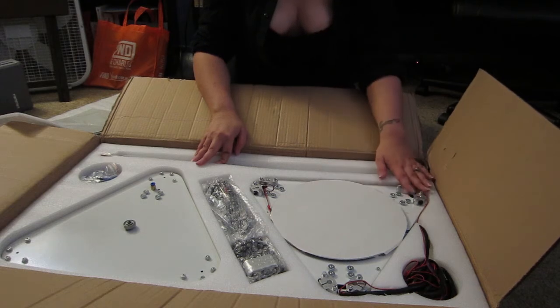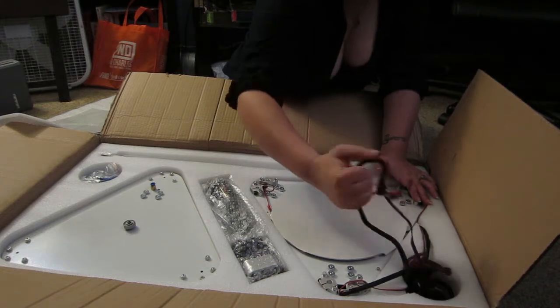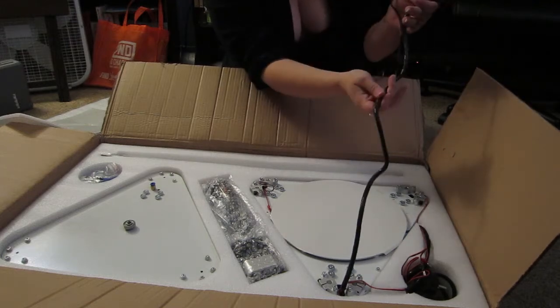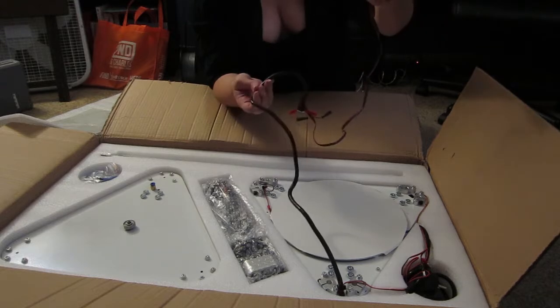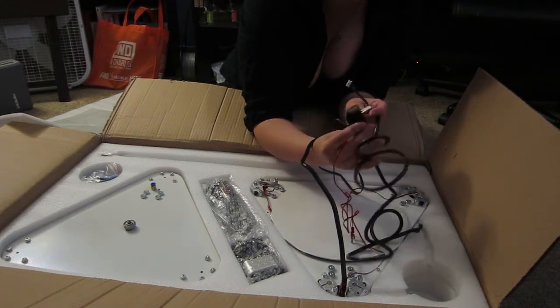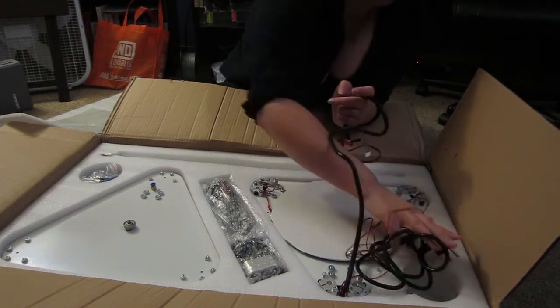Here's the heated bed — everything is already on it. All the wires are already wrapped, which is great. I don't have to wrap any wires. I'm going to try and get all of this out of here. Here's the power cord. Ooh, I might have to put an adapter on that. I'll have to check — looks like I might have to.